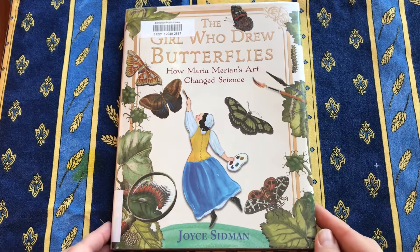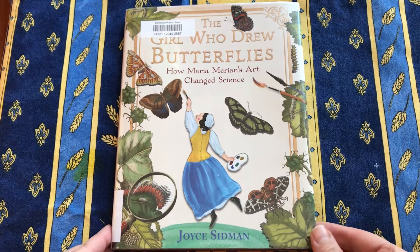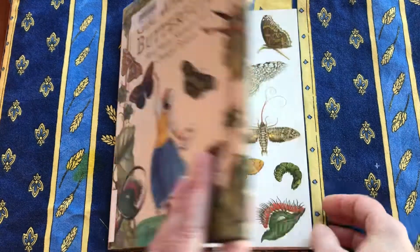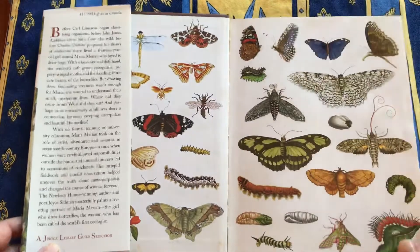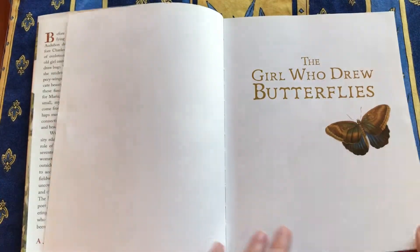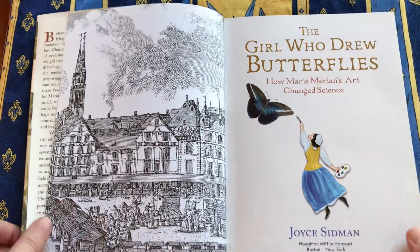The Girl Who Drew Butterflies: How Maria Merian's Art Changed Science. This is by Joyce Sidman. It's a beautifully illustrated book — you can see the end papers. These are illustrations, reproductions of Maria Merian's art actually.